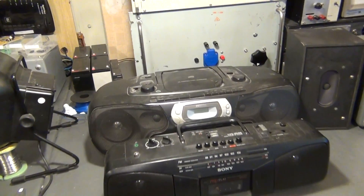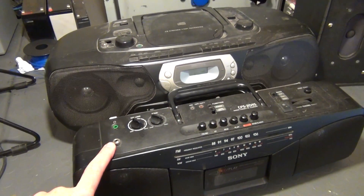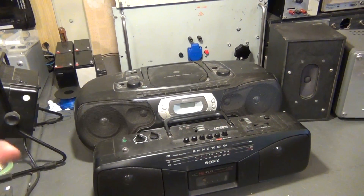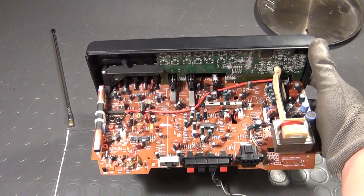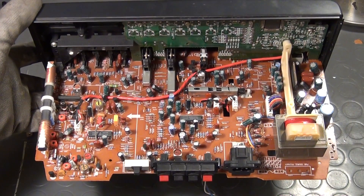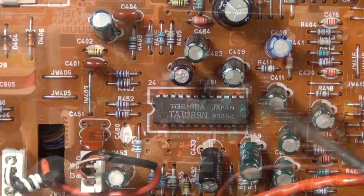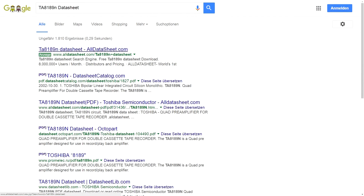Over the years and in my various related videos I've used different methods of hacking a line in into existing circuitry. Sometimes I use signal wires of the radio, sometimes of a CD player if the unit has one, but my most successful method so far is to use the audio path of the cassette deck. I do that because it is very easy to find the cassette preamplifiers, and that is all you need to do in order to find out where the line in can be hacked into the circuit. You look for the preamplifier circuit that is often very close to the wires coming from the cassette decks entering the PCB, and once you have found that chip you write down the type number and type it into Google together with the word 'datasheet'.